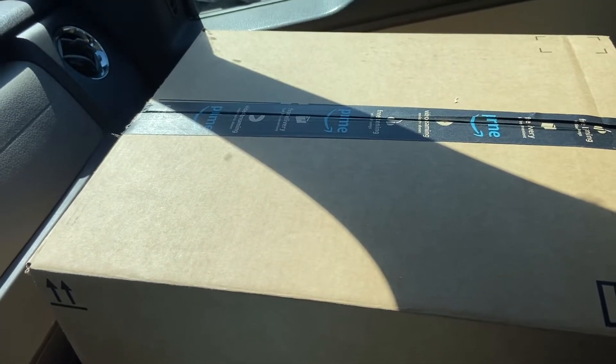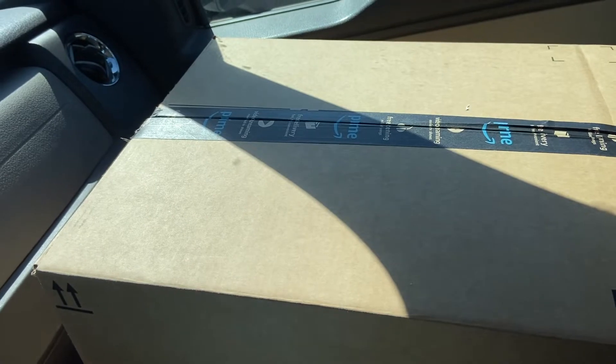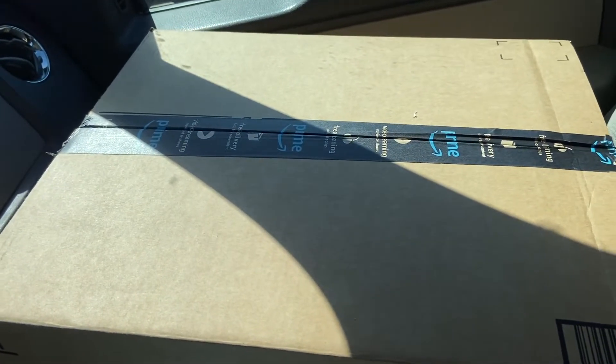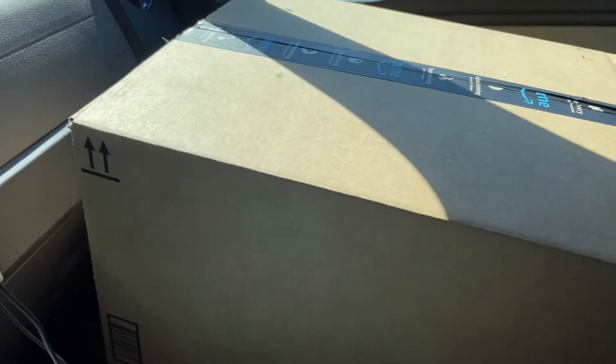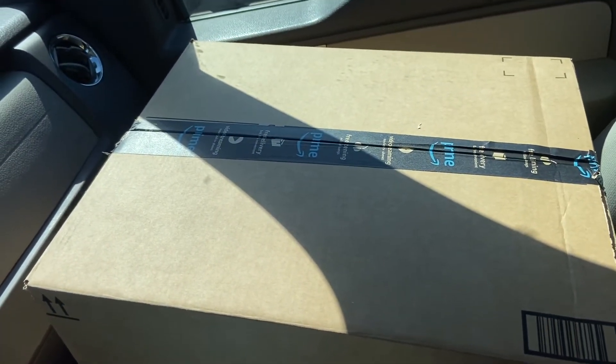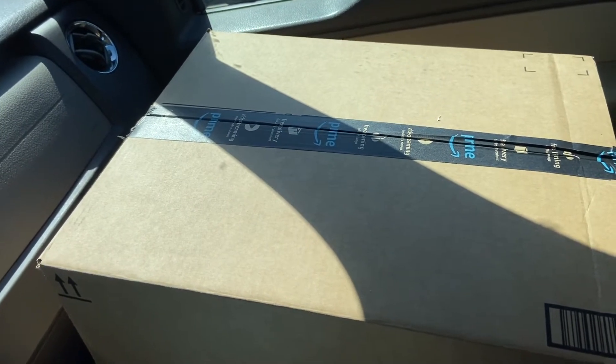Well, here's something new everybody. I was visiting my friends over at the Down River Liquidation Center and I have a mystery box here. I've never done anything like this — I've heard of them before, but when I get home we're gonna see what's in the mystery box.